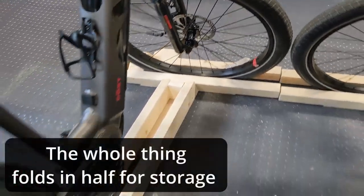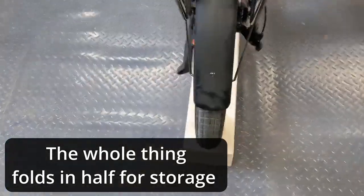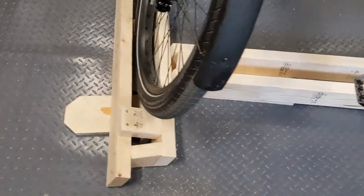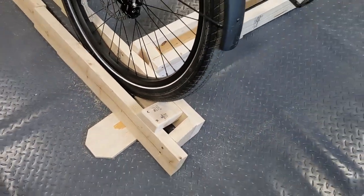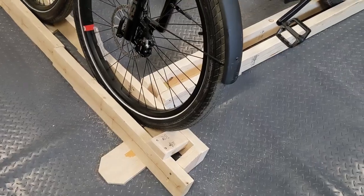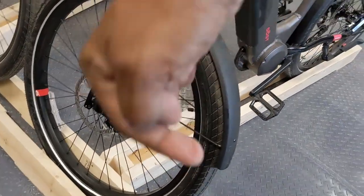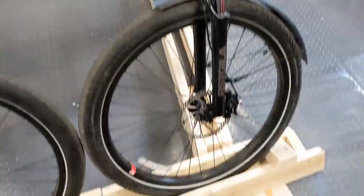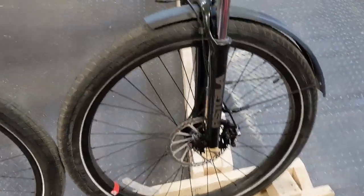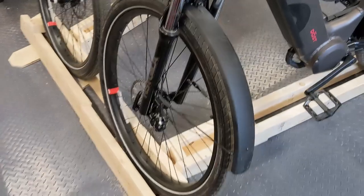Just wanted to show you the frame. Coming around to this end, the back of the tire is held in place that way and the front of the tire is held in place with this little piece of wood right there, so it doesn't move in this direction. And it holds the front tire at almost a 90 degree angle.